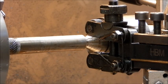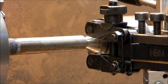It's Rob here. Let's do a video to quickly show you how I do knurling with a scissor knurl.